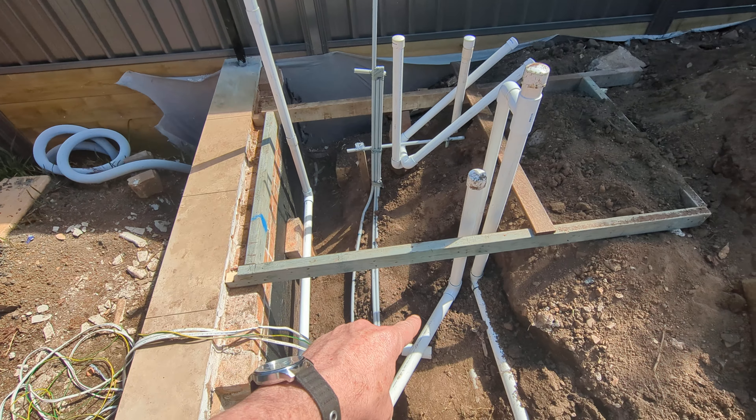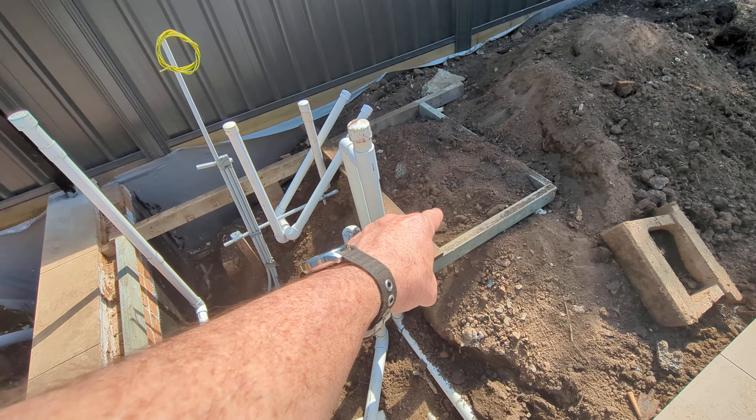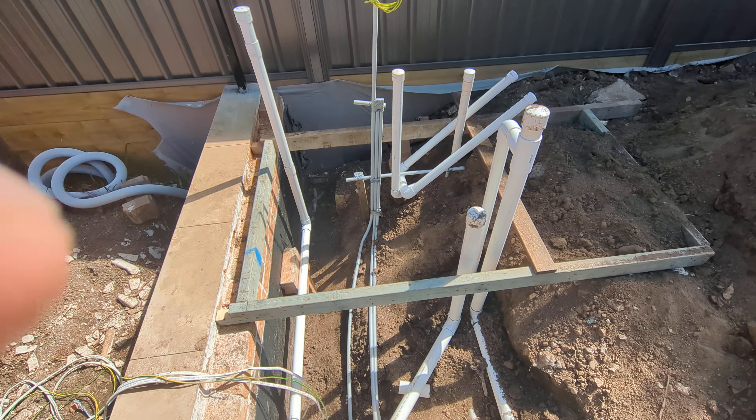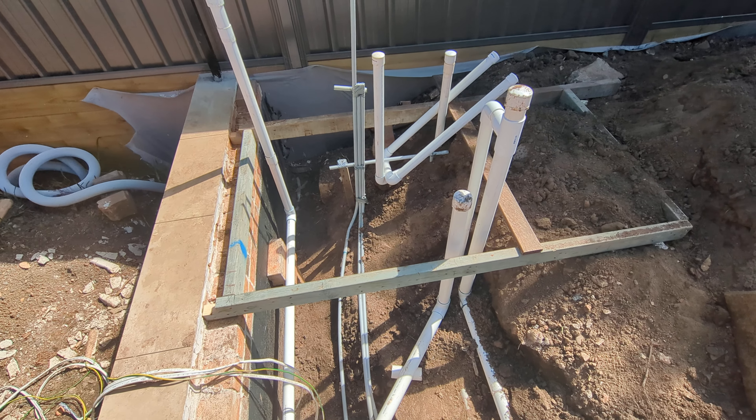This will be a concrete slab for the pool cover, which might extend out — I'm not sure exactly where it extends. And then the heat pump will go next to that, outside the soundproof pool pump cover.